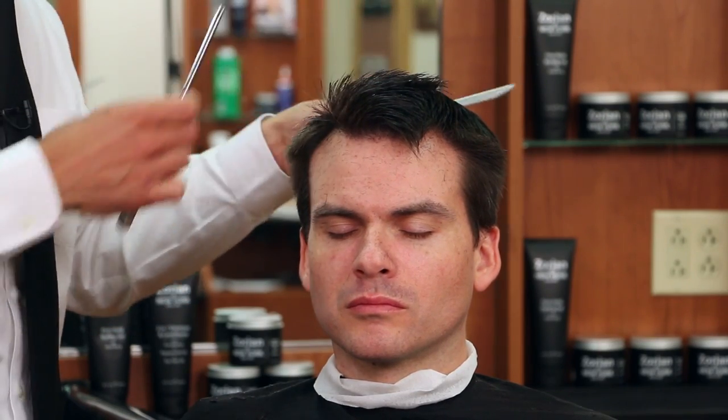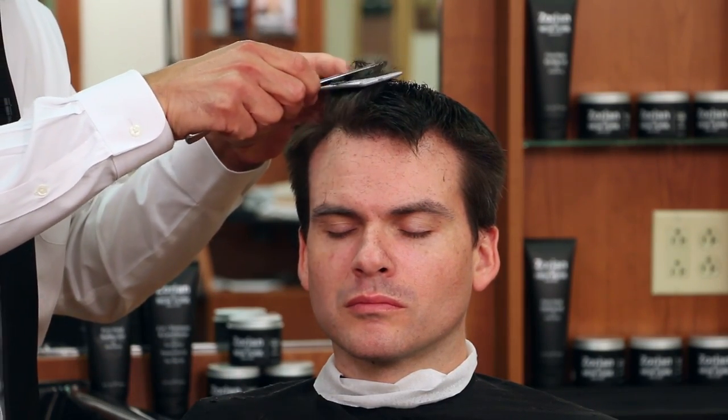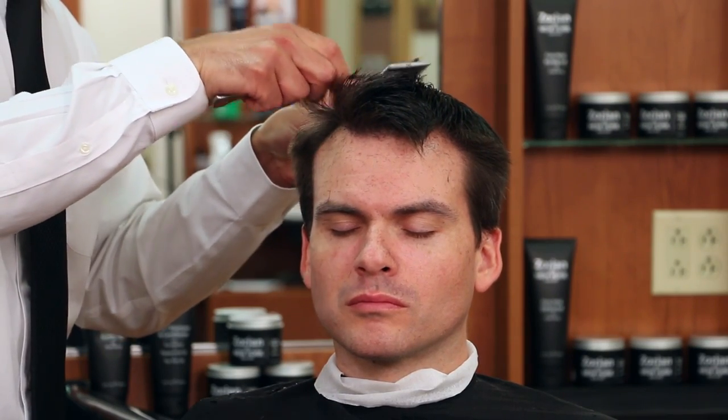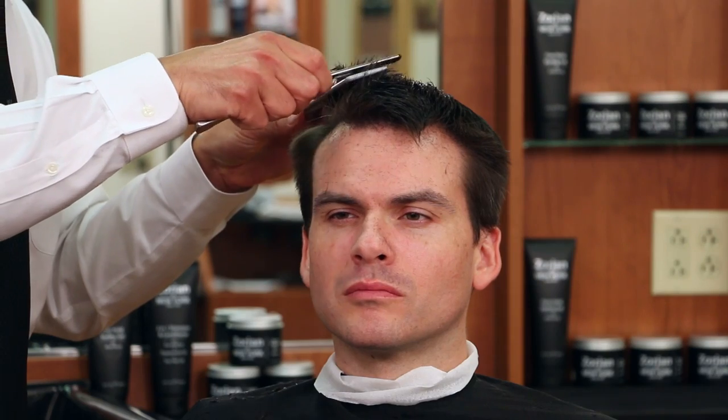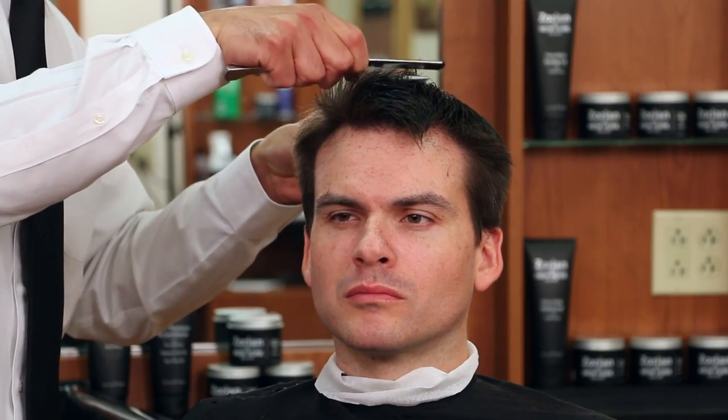This is called straight razor over comb. I'm going to comb it back forward so I'm still cutting against the grain. When I'm done I'm going to pick the hair up to show you that even though we're adding texture and taking the thickness out, we still want it to look neat when we pick it up — we still want it even. I don't want it to look choppy. There's a difference.